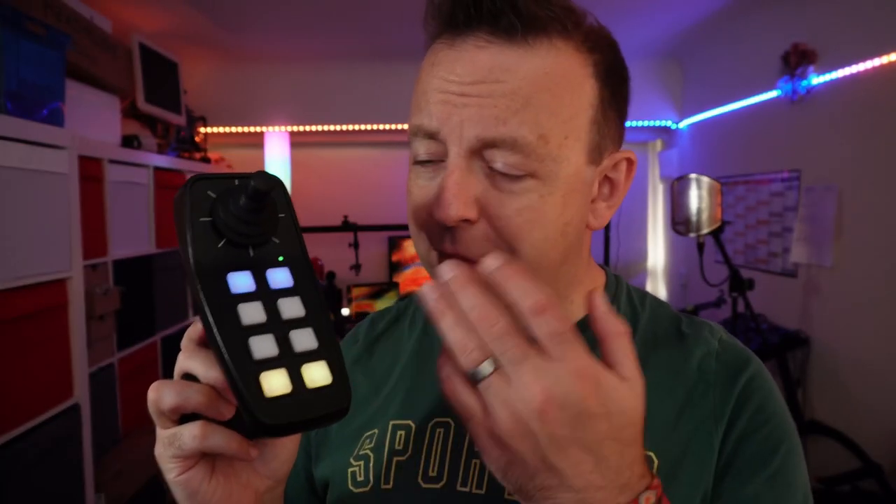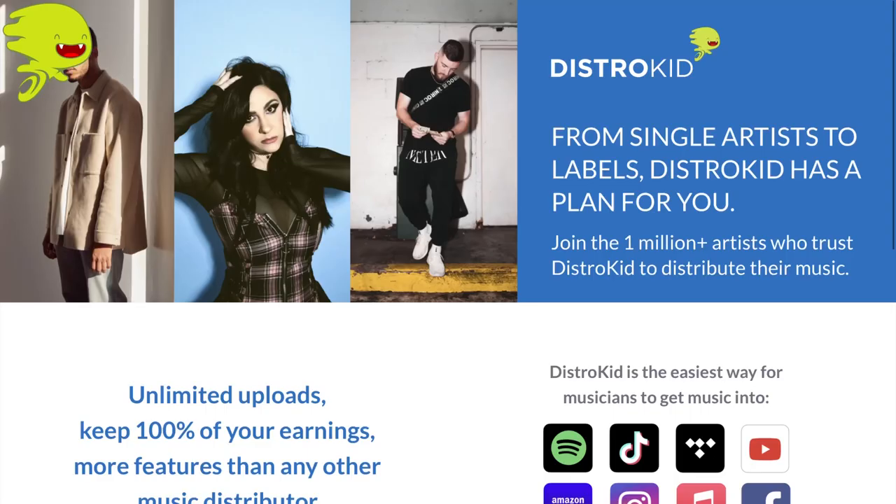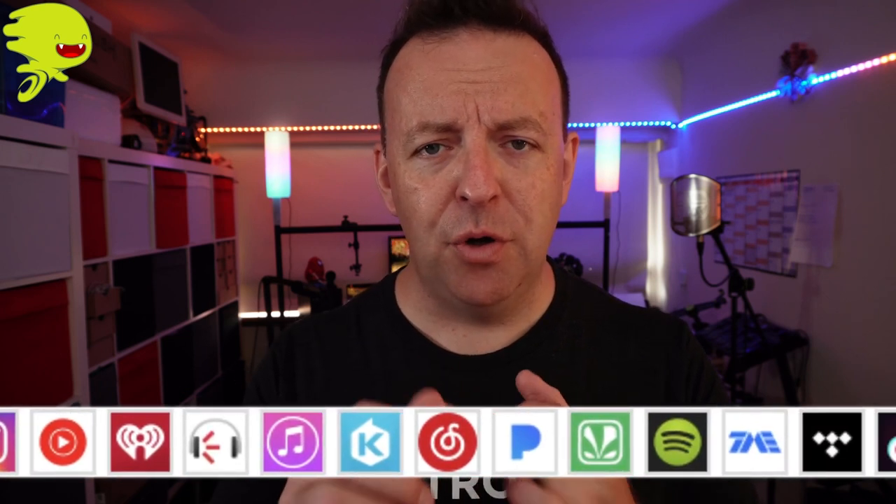Now if you're making music with something like this and you want to get that music out in the world, you need to look at today's sponsor, which is DistroKid. DistroKid is a music distribution company — you give your songs to them and they push it out to all the online stores and digital streaming sites around the world: places like Apple Music, Spotify, Amazon Music, Tidal, Pandora, Deezer.